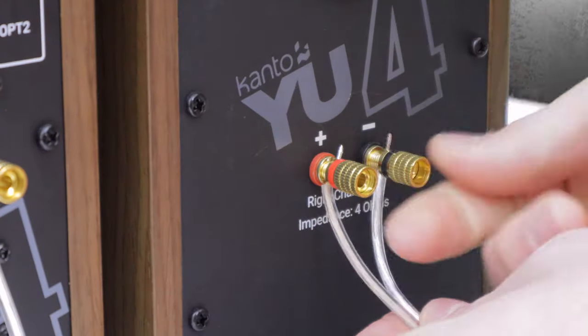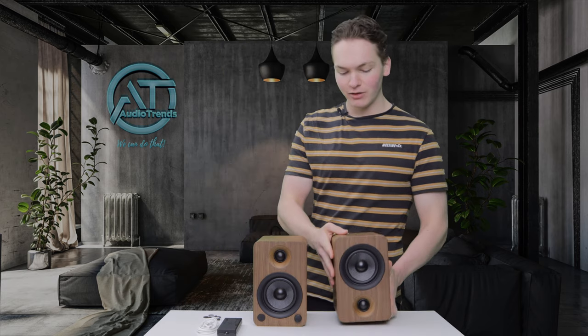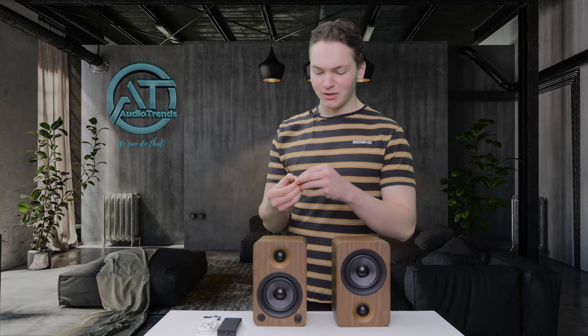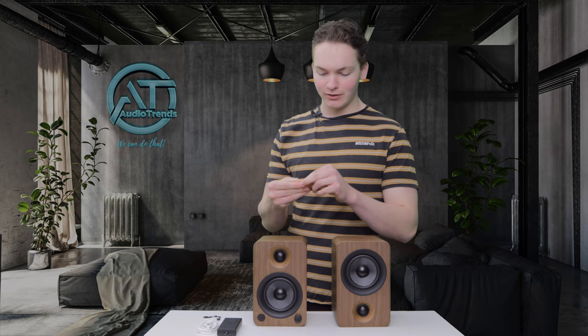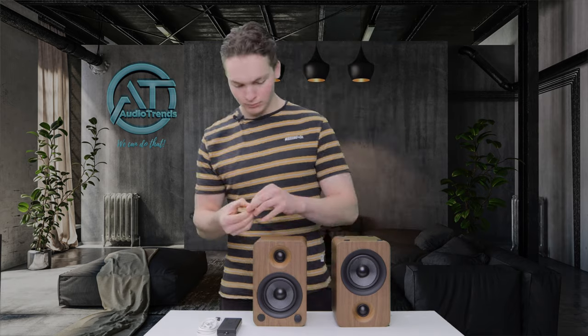Do the same with the black side, and then you just want to repeat the same step on the other speaker. Now that they're connected, the next step is to plug them in. Now that we've got the speakers connected up and plugged into the power, the next step would be to put the isolation feet on the bottom. Flip the speakers over, get your little isolation feet — they're almost just like a sticker. Peel off the backing and stick them onto each corner of the back of the speakers. Once that's done, flip the speakers back over and place them down. You'll actually feel when you're putting them down it's much more cushiony, more stable, and they don't slide around.